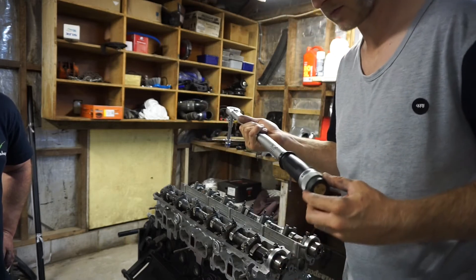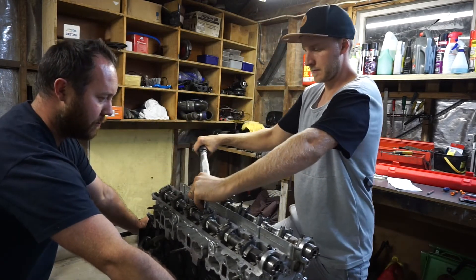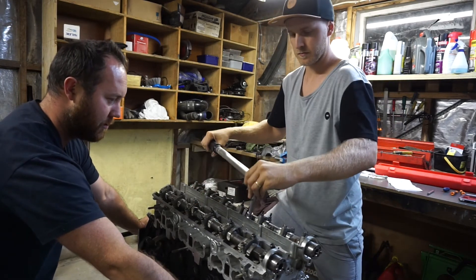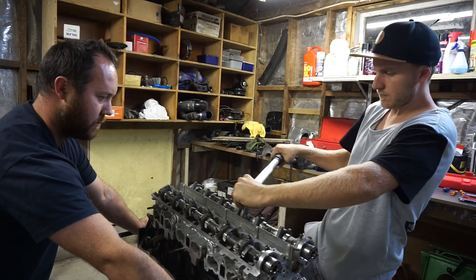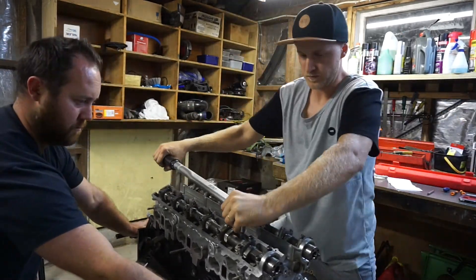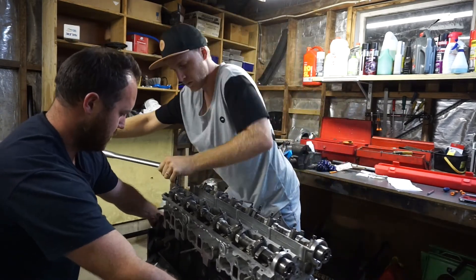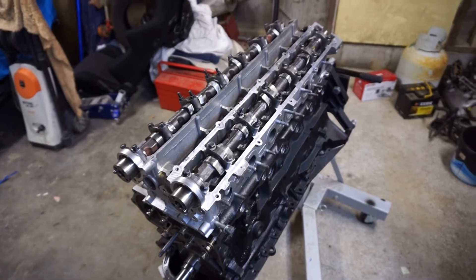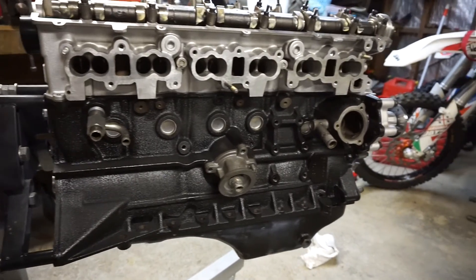Last one — 105 foot-pounds, just repeat the same pattern. So that about does it for this video. Super stoked to have the head back on the block and starting to get somewhere with the engine finally.